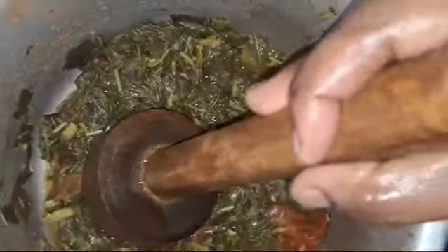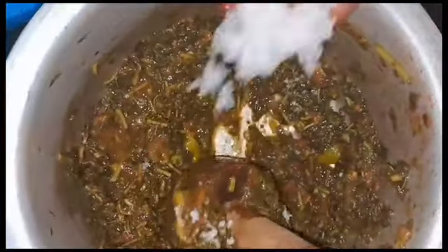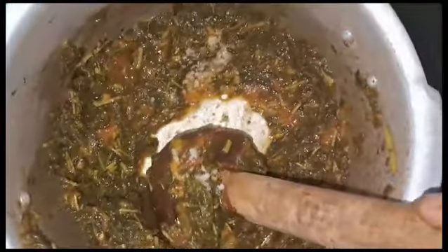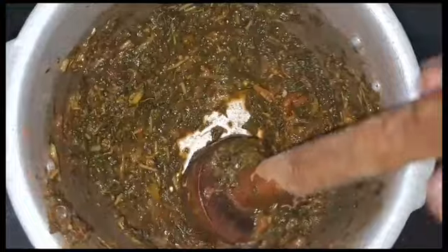If you do not like this, these are the new layers. I will mix it. When you are finished, you are done well. I am going to put the paper on you, then I will put the paper on you.